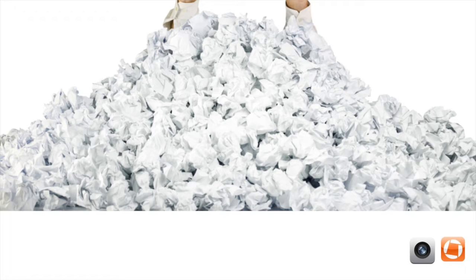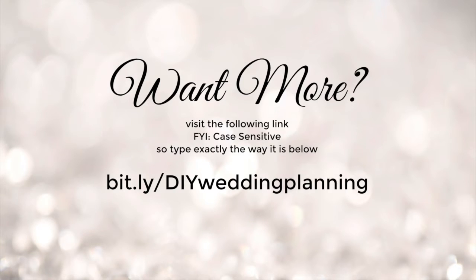We also use an app called Genius Scan. For more, visit the link — it's case sensitive, so type it exactly as shown: bit.ly slash capital DIY, lowercase wedding planning. So, bit.ly/DIYweddingplanning.